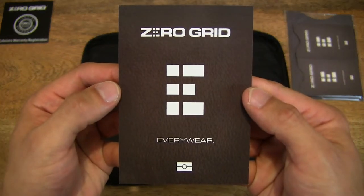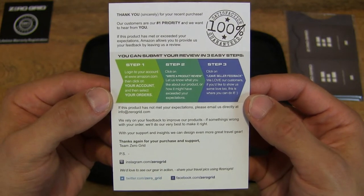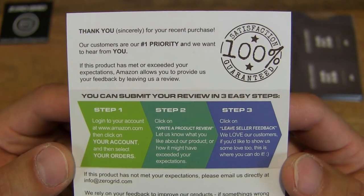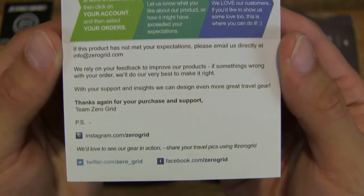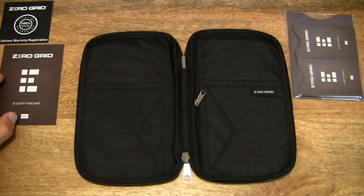Let's take a look at this other item here — another card with some details about product satisfaction. Should you have any issues or would like to review the product, you can do so by following the instructions on the card. Let's set that down to the side.